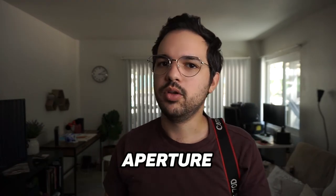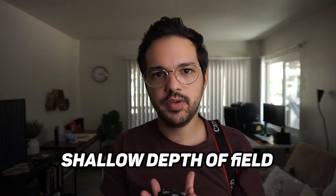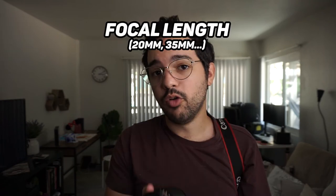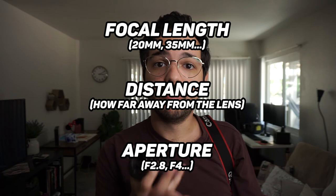Finally, I want to talk about aperture. Aperture is another complicated topic that goes with sensor size, but basically aperture is the opening of the lens. Blurry background, or shallow depth of field, is determined by three things: your focal length, your distance from the subject, and the aperture of your lens.